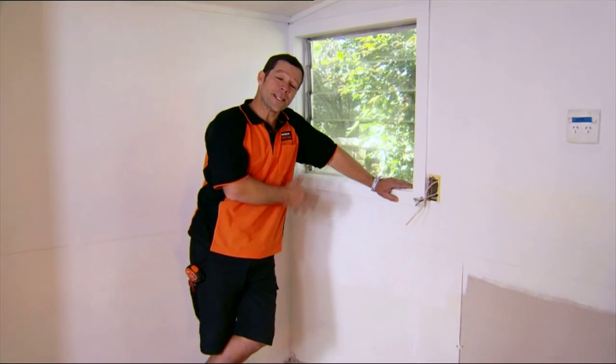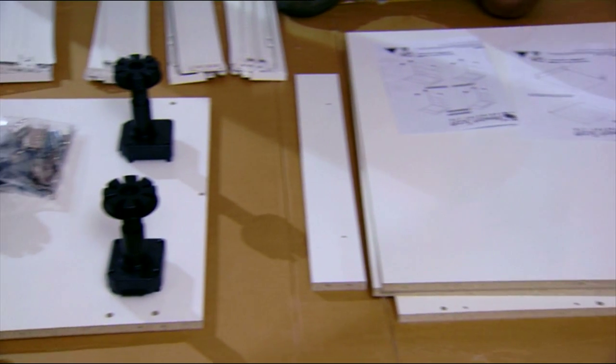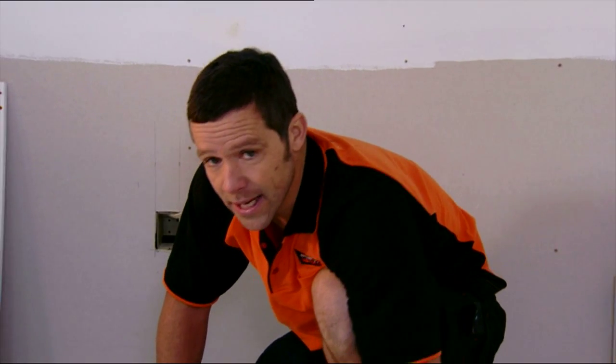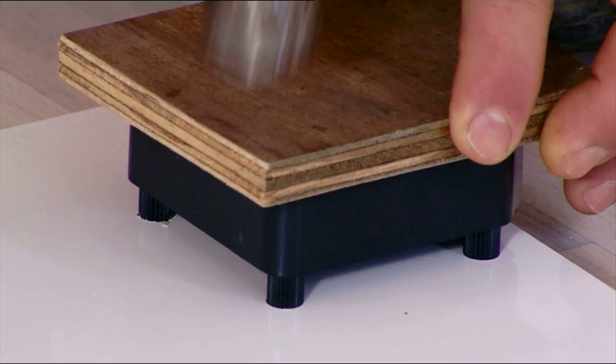When installing cabinetry, we always start from our corner. So I'm going to assemble my corner unit. Everything is pre-drilled and all fittings are supplied, so take your time and you just can't go too far wrong. First thing we're going to do is attach our leg block onto our base panel. I've just got an off cut of timber here — I'm going to use that to help tap them in.